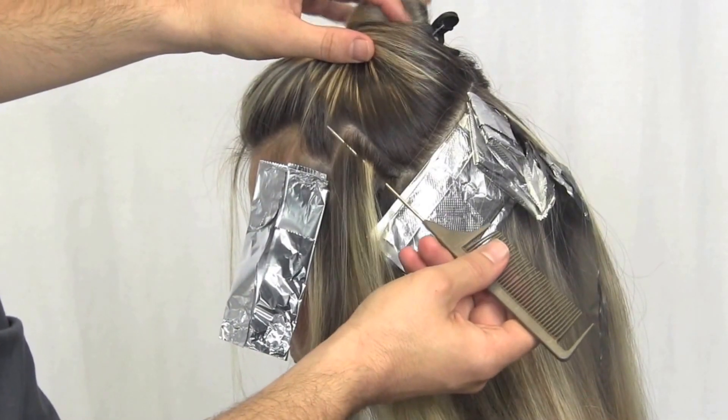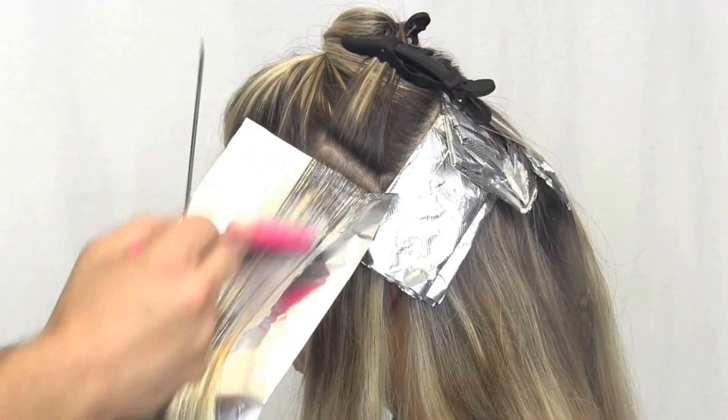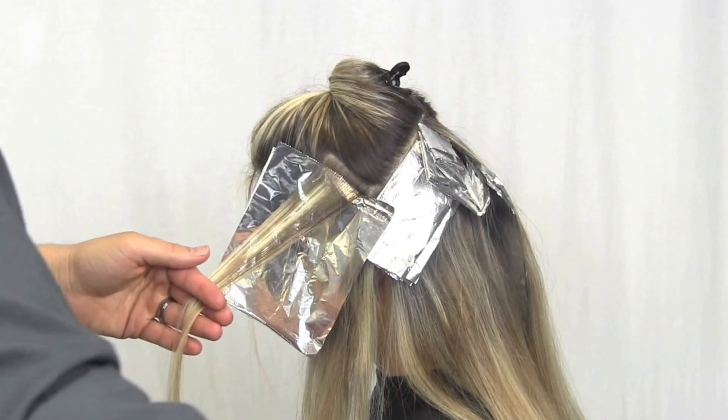Towards the front hairline, use formulation number two to create a brighter shade around the face. Use formulation number one for the remaining portion of the section.